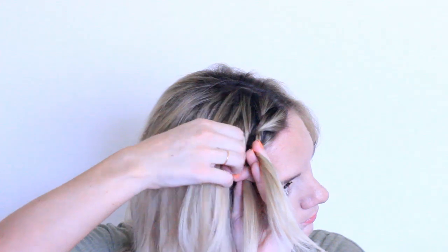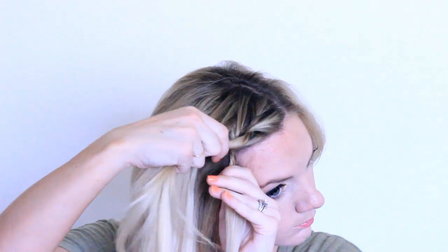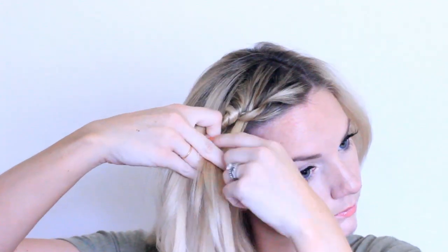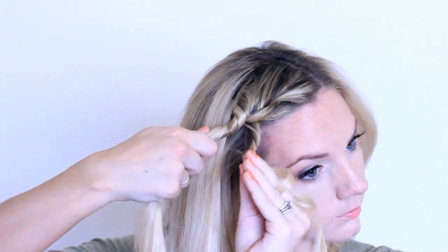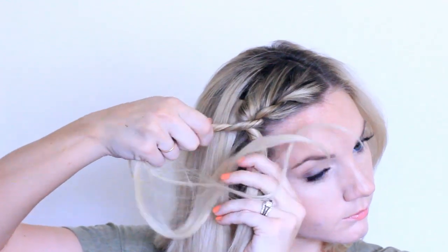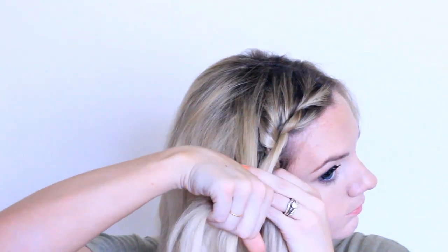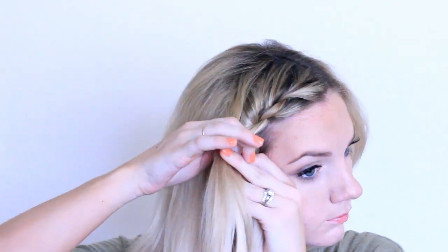You're going to do both twists in the same direction and then cross it over the opposite way — so if you're doing both twists going right, you would cross it over to the left. Take some hair, add it into both sections, and take the front section over the back section. I'm also wearing extensions because I needed longer hair for this. Just continue doing those same steps all the way down.